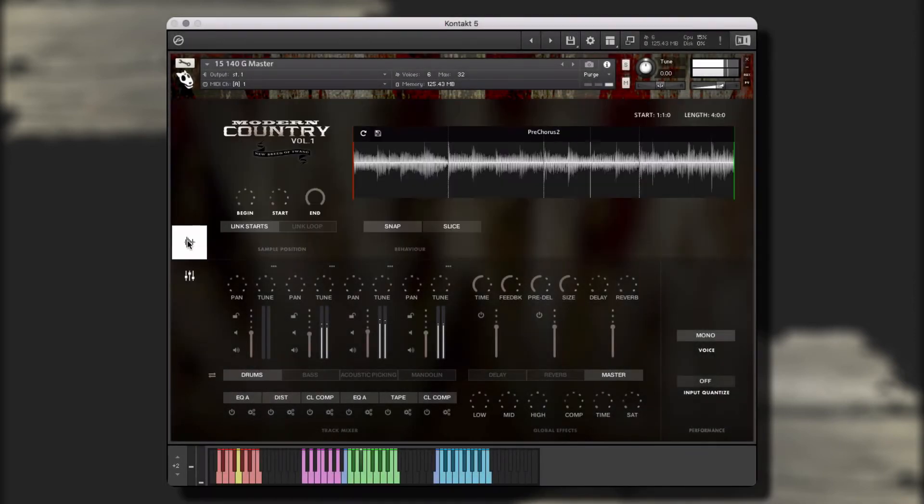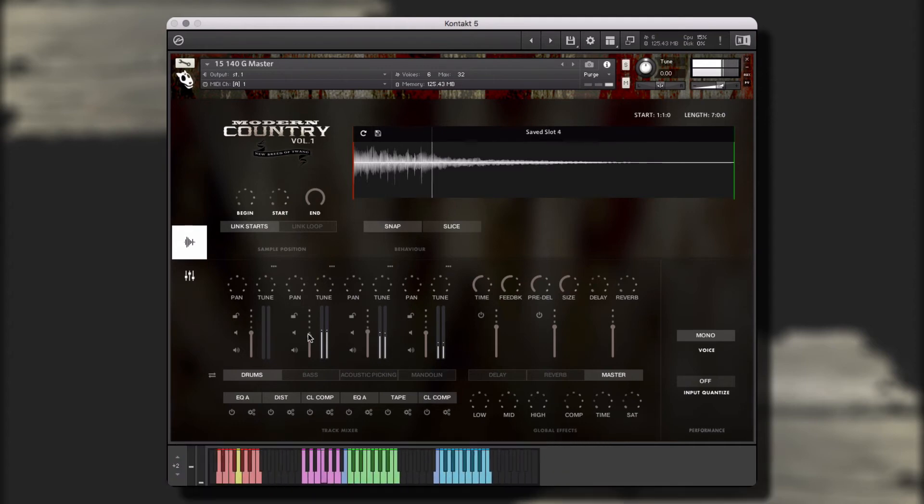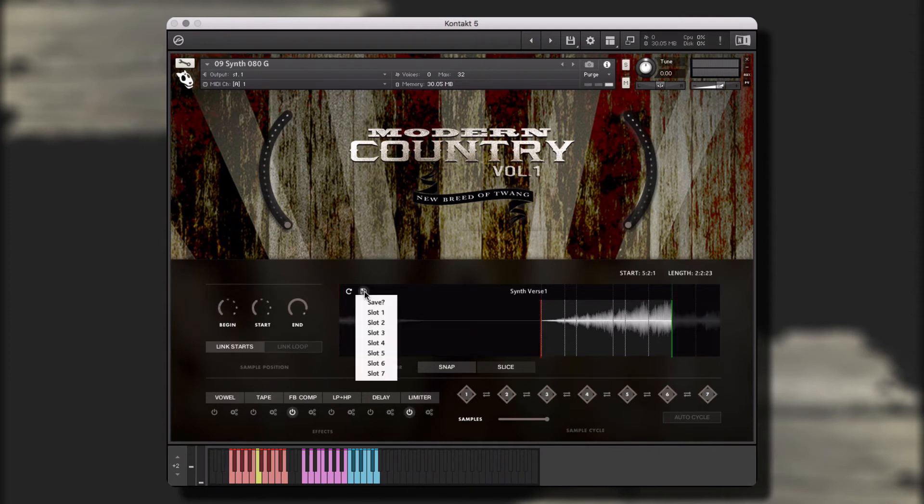Now we can make our own unique performance using our saved elements. The single instruments are arranged for quick and easy overdubs and allow you to control and adjust the start, playback, and end points of the included performances. You can use the performance and saved slot keys to rearrange, customize, and create unique performances in real-time.